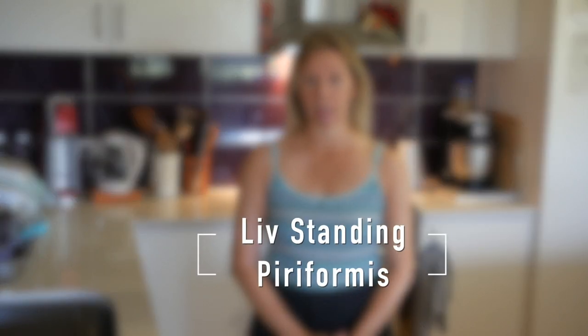Hello, Olivia here. Today I'm standing at my kitchen sink in order to show you a standing version of a piriformis exercise using the bench top.